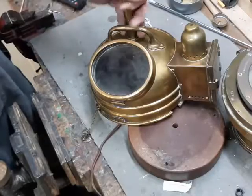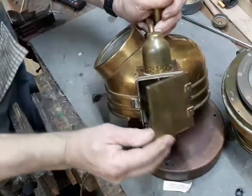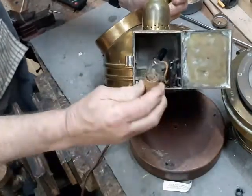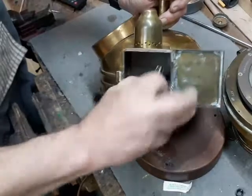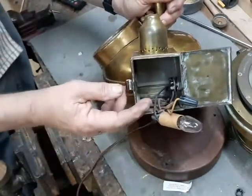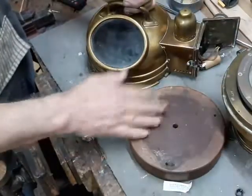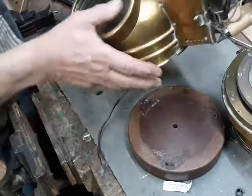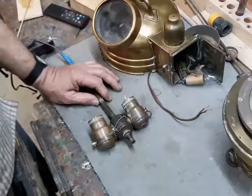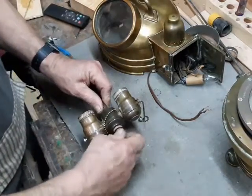One feature common to all binnacles is this little cabinet on the side, which they've installed a small nightlight bulb in. Because this originally would have held a candle, very similar to what we call a tea light today, and it would cast a little bit of light down onto the compass so the intrepid sailor could see where he was going in the dark. The work may be shoddy, but the hardware is certainly high quality.